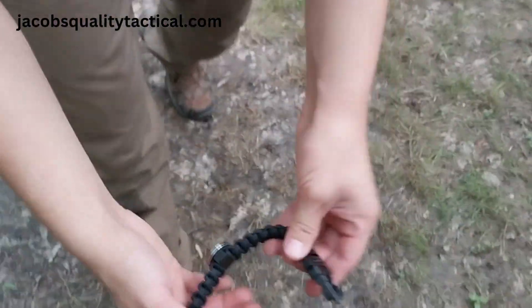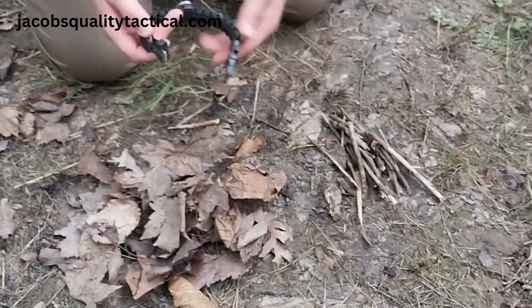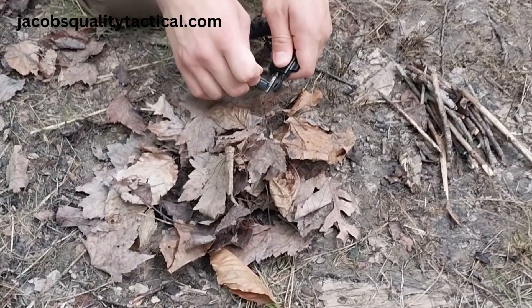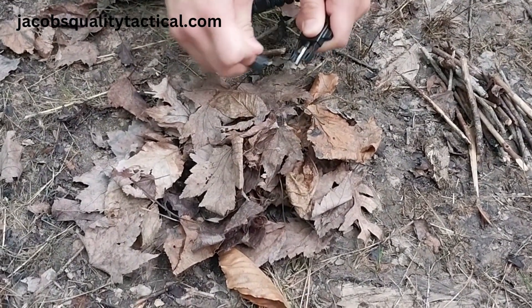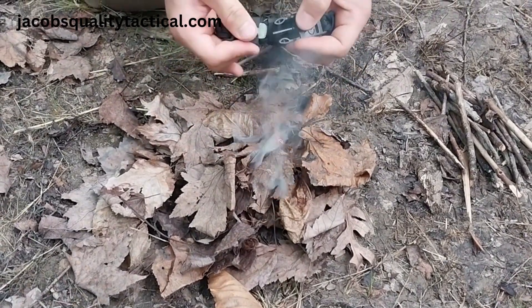So come down here and we've got our tinder pile ready. We've got some sticks off to the side, and then what you're going to do is take the serrated part of this steel here, apply downward pressure, and it'll throw a spark. Just like this.